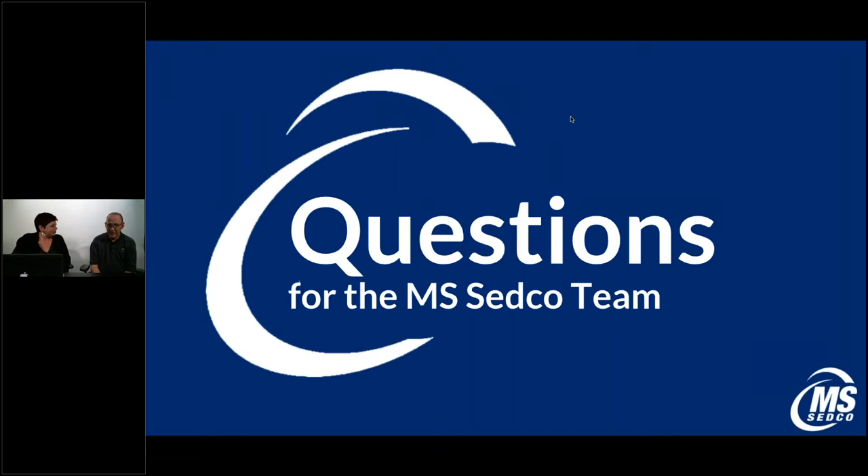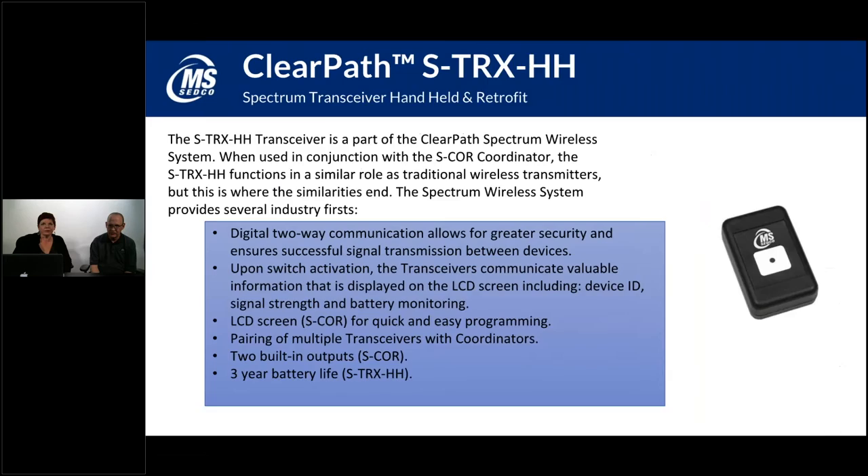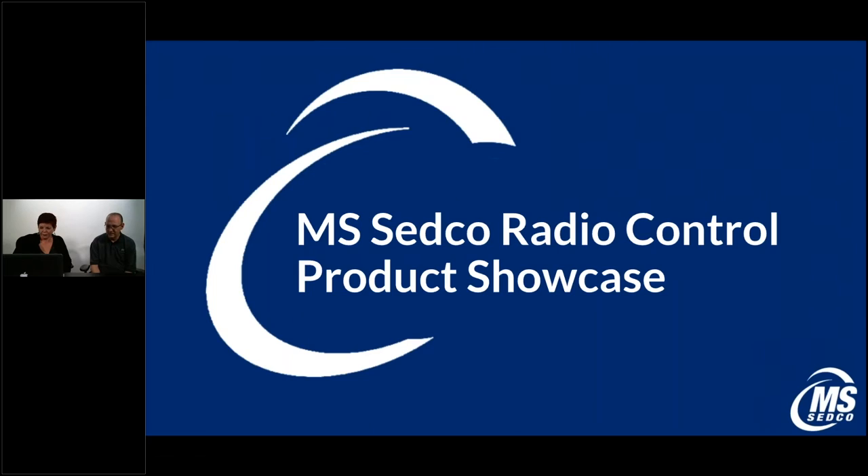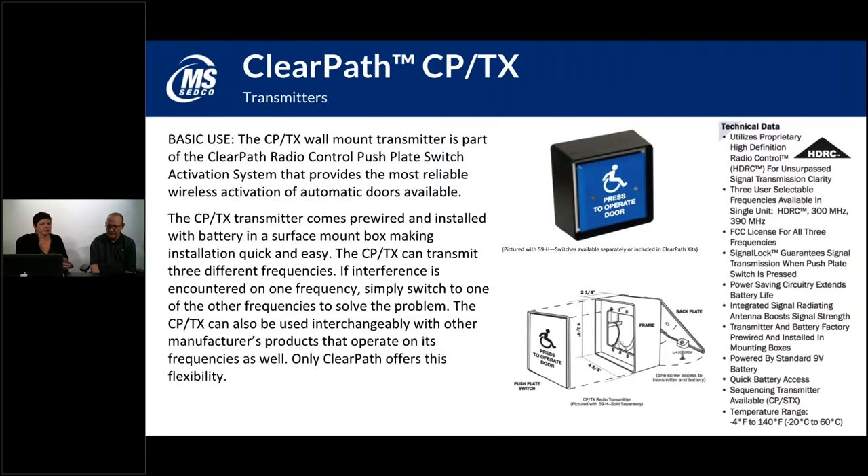That covers the basics of the ClearPath and ClearPath Spectrum products. There are a lot of different applications for different types of installations. If you have any specific questions regarding a type of installation, give us a call — we're there to answer questions and give guidance on how to install and pair things.